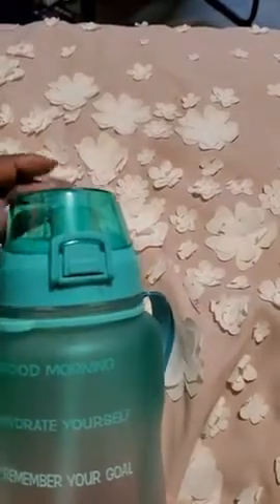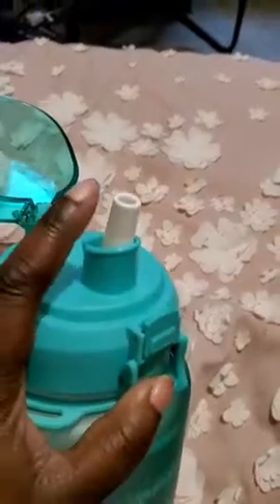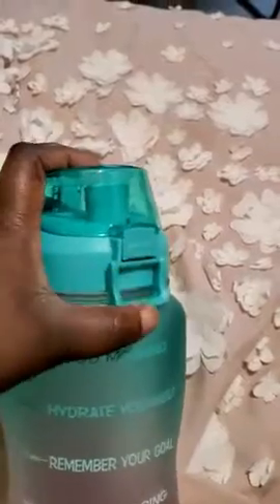On the top it does have a little lock — you can lock it and unlock it, which helps prevent leaking. You open it, and it pops open. The mouthpiece is right there, it's really cool. All you have to do is close it and it locks in place, so you don't have to worry about any leaks.